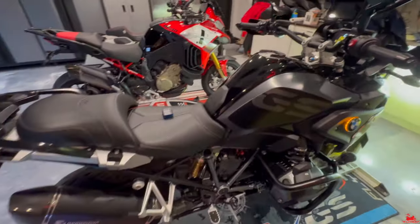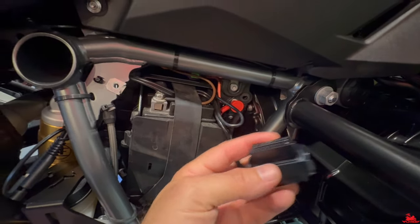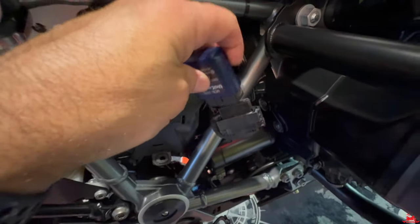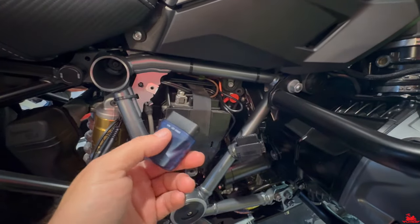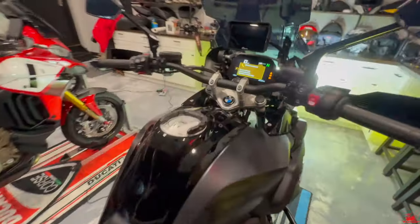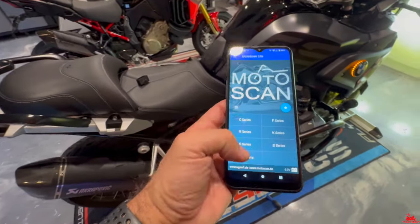Let me show you what that looks like. There's a guide here that just pulls up. You take this plug off and now we're going to plug this in. I've plugged it in — you can tell right there the light is red. Turn it on, and there's your service overdue. Now let's just follow the instructions here.